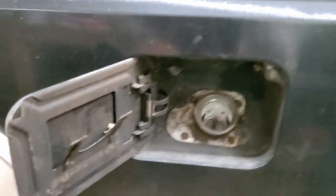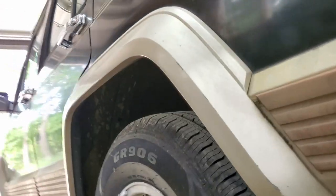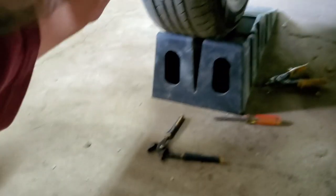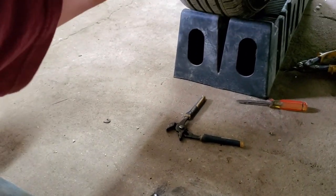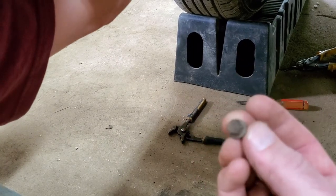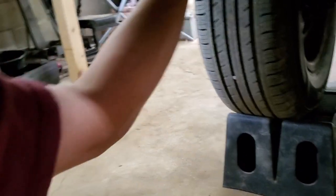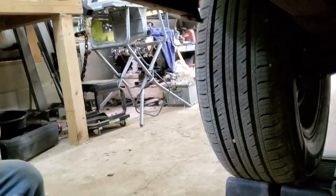Before we drop the tank, we've got to disconnect the fill tube. We're new with this, so we're assuming that this panel right here has a couple of bolts into the wall, and I think that'll drop it down so we can access the fill tube — we'll see. We're running a three-eighths socket, and a little sheet metal type screw is what's holding that in there. We're going to find out if this is how you do it or not.